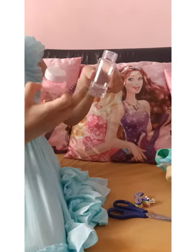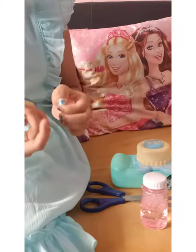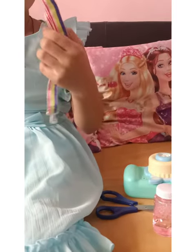Put the bubbles in this a little bit. I have put one string also. It's in rainbow colors.